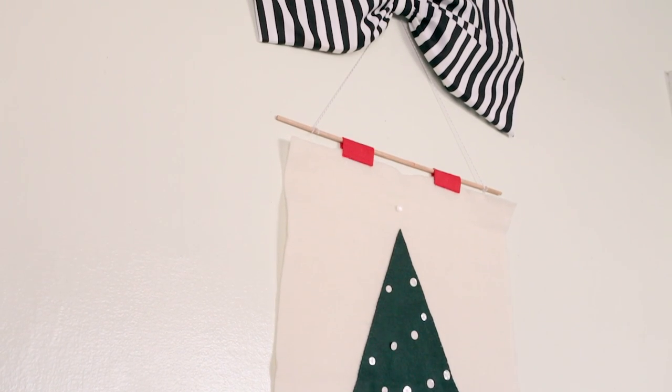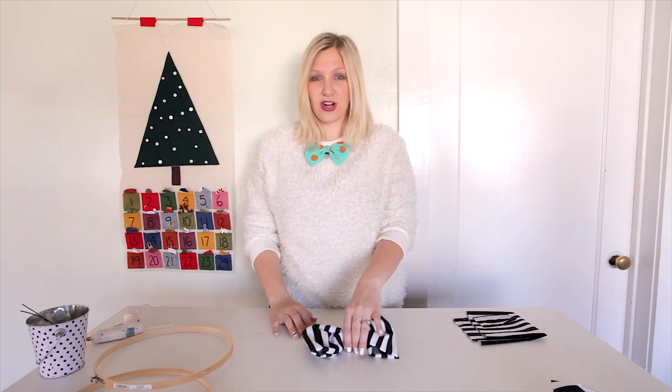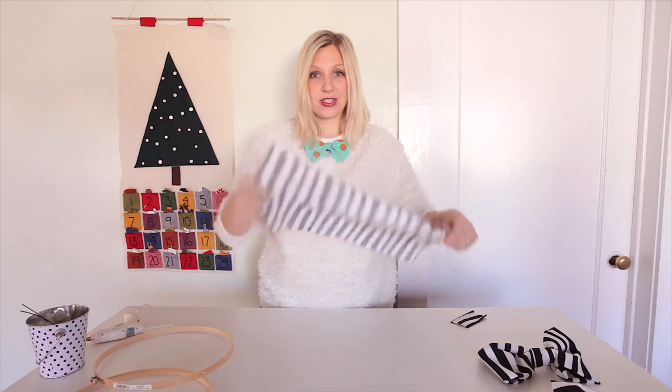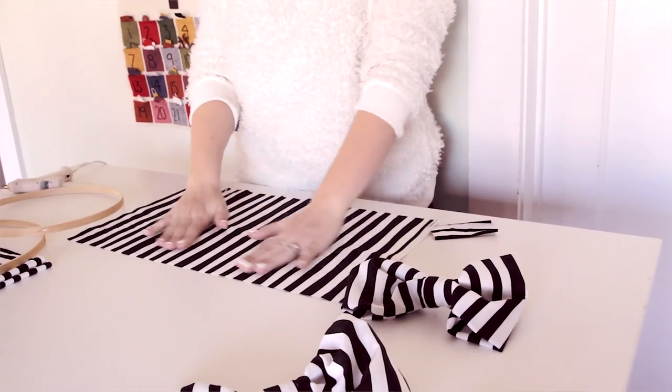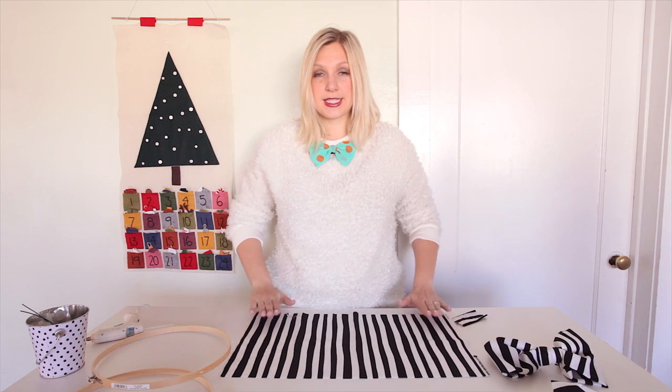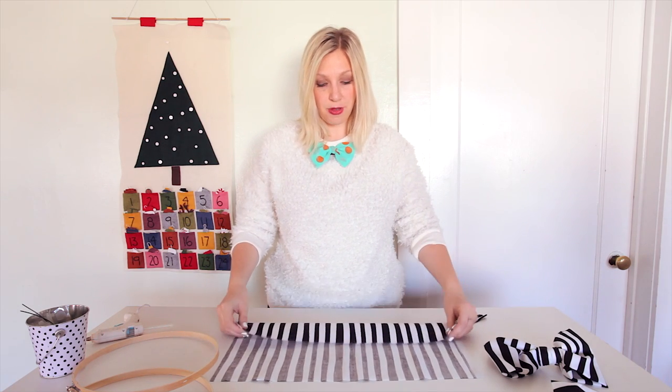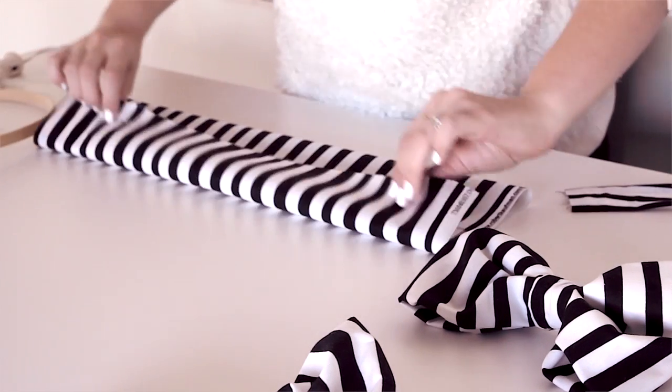You could use it for holiday decorating or you could just put it in your bedroom because it's like the bomb. So let's get started. You hardly need any supplies to make this bow. All that matters is that your piece of fabric is twice as long as it is wide. I have a hot glue gun and I'm going to start by folding my bow in on itself.